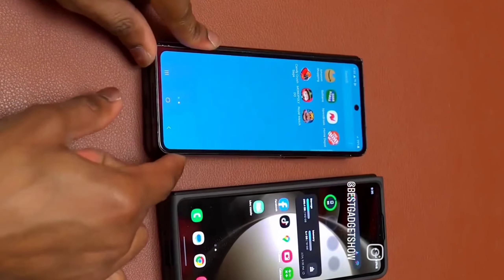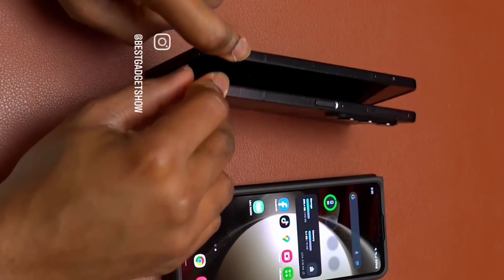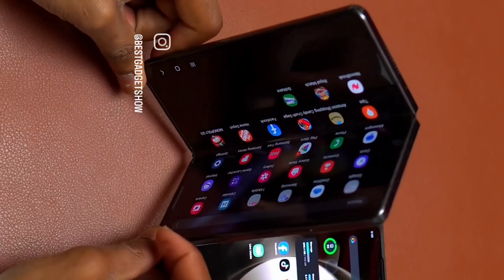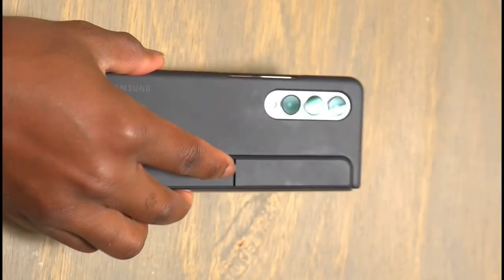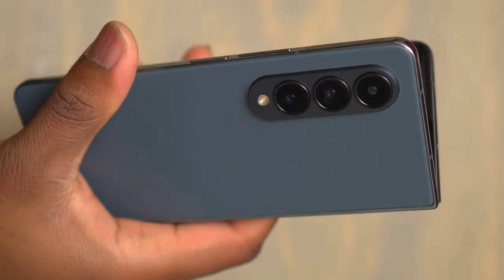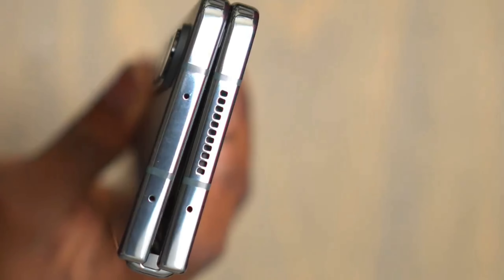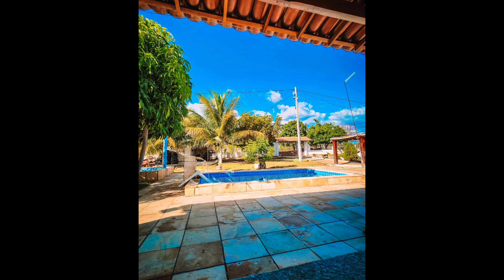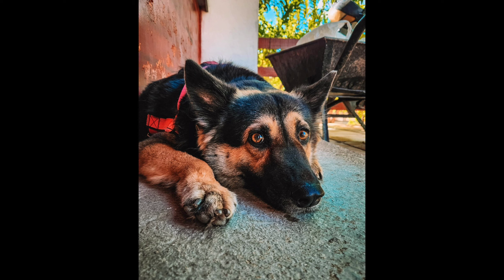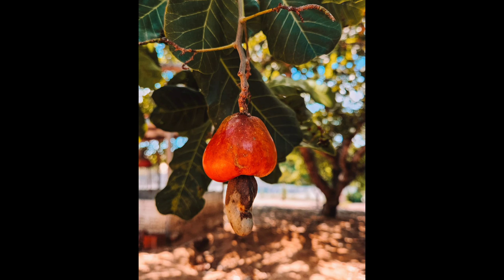It looks like the selfie camera is great, but no one would know you used the rear camera to do that. The pics are great — those are the photos from the rear camera. I got these from Instagram since I couldn't take personal pictures, but these are what photos from the Fold 4 look like.